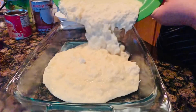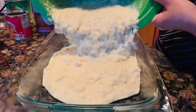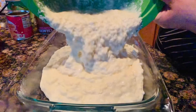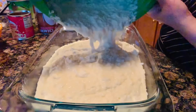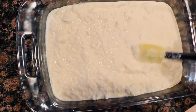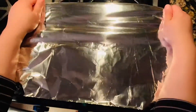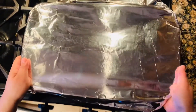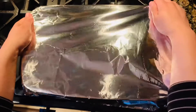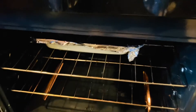I buttered a 9 by 13 inch pan and transferred the cassava mixture into it. By this time the oven should already be preheated at 375°F and ready to bake our delicious cake. Now I am going to cover the pan with foil before it goes into the oven, and we will keep it there for about 45 to 50 minutes.